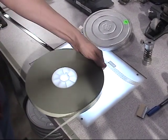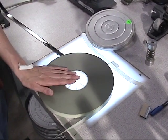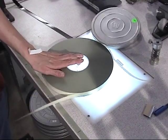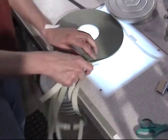From a new roll of 16mm white film leader, she pulls out a new section and breaks it from the roll.